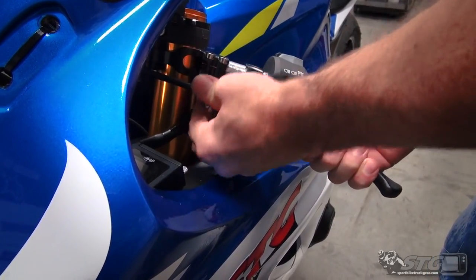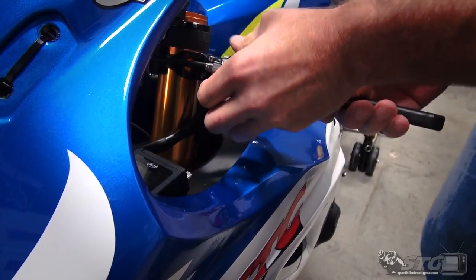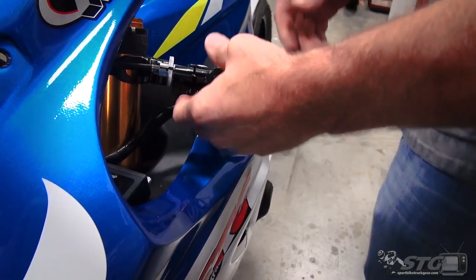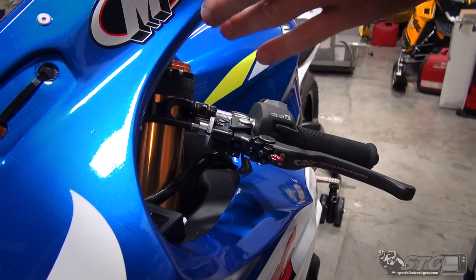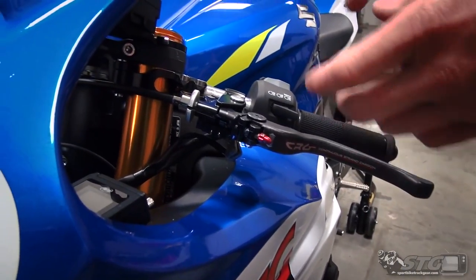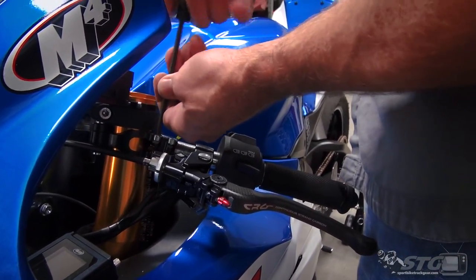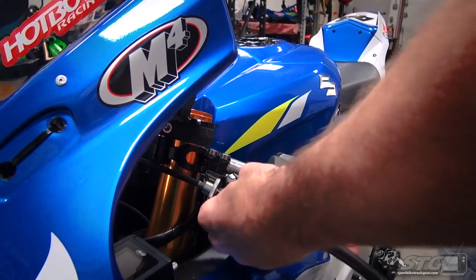We want to loosen up the adjuster all the way to make sure you line up the slot in the adjuster wheel with the slot in the perch. We'll need to unplug our clutch cable switch and pull those off. On your bike it's going to take a little more effort to release that little tang in there — you've got to push it. You could pull the bar off and look under it to see that. We're not going to get too granular here because, like I said, if you're considering this part odds are you already know how to do this.